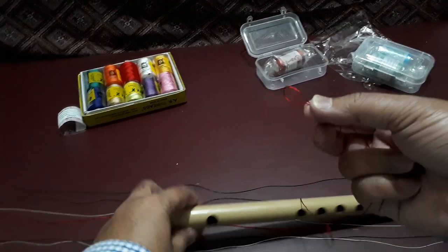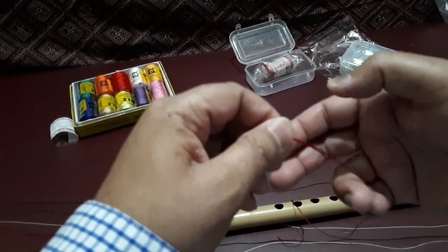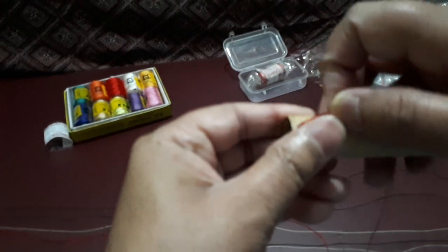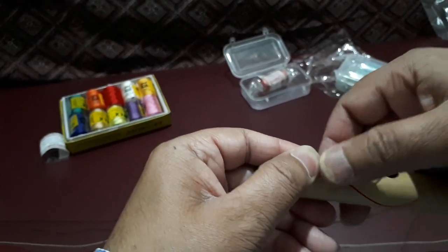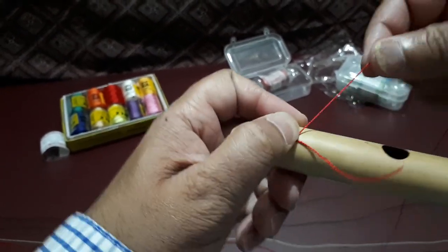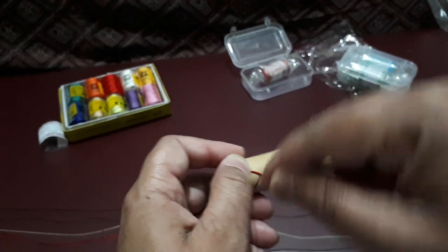I have taken this string, now I am trying to do something like this and just place it here. I want to put it toward the extreme end, so I will start my winding from here.